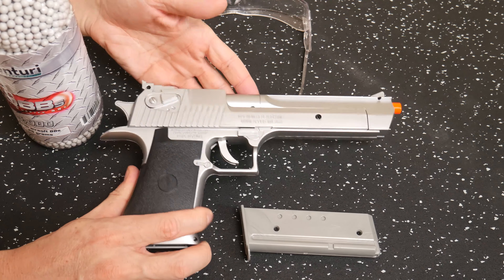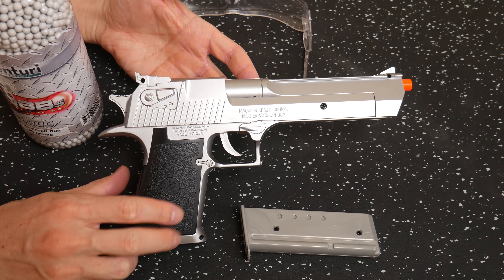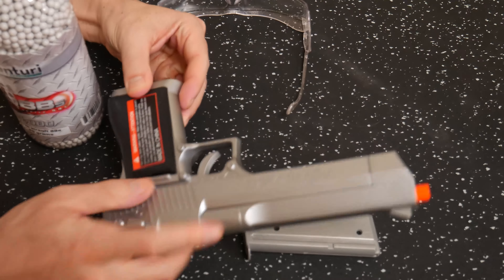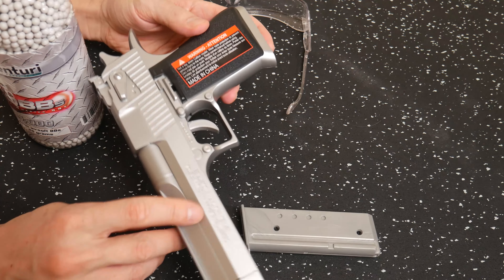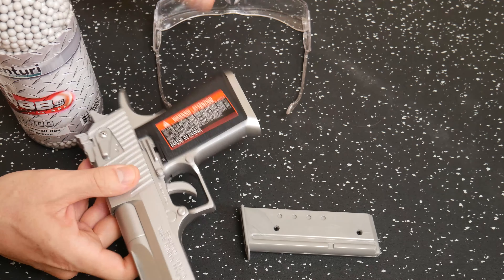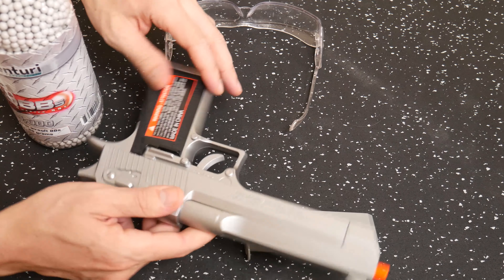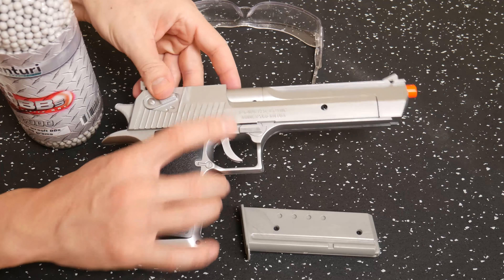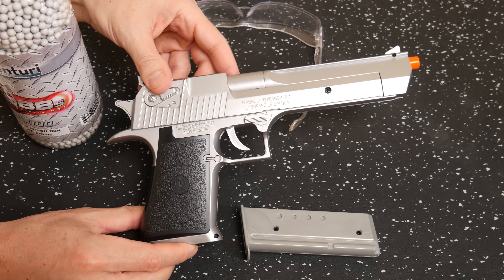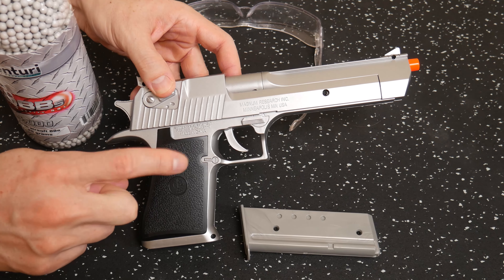Hello and welcome everybody to part two — the Desert Eagle spring-powered airsoft gun, model of the 44 Magnum. You can see the warning too: always wear safety goggles, always wear safety glasses, eye protection. It's just a little spring-powered airsoft gun. People ask me all the time what's the best place to start — this is a great place to start.